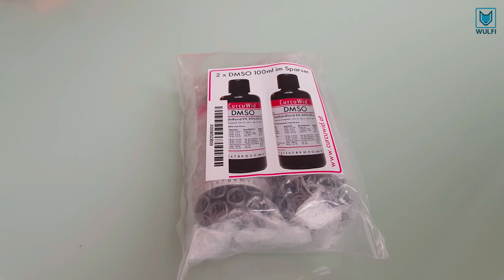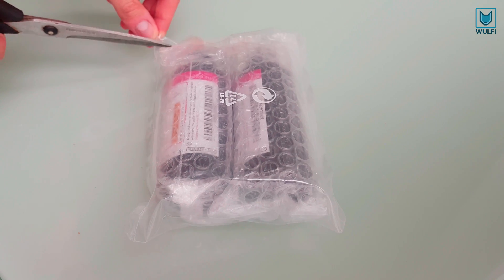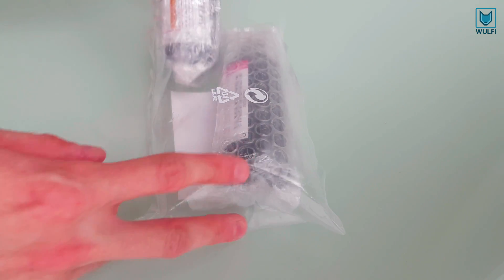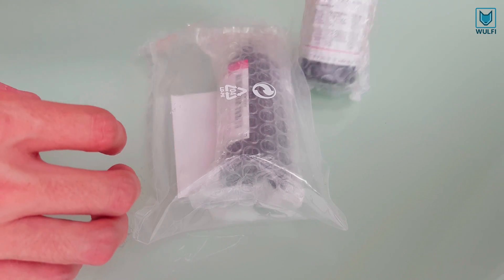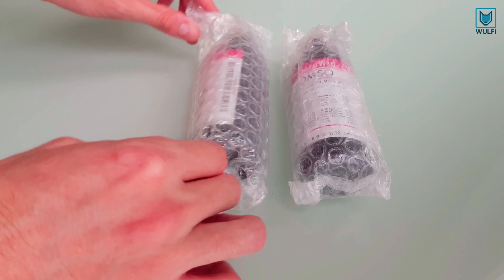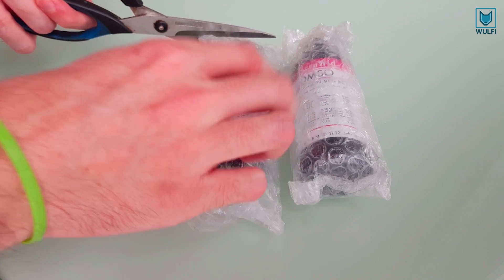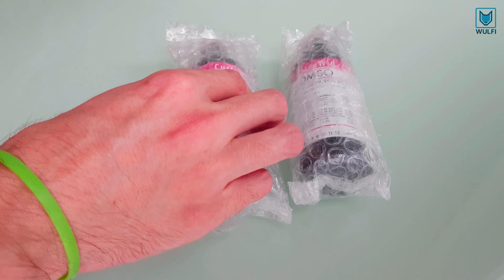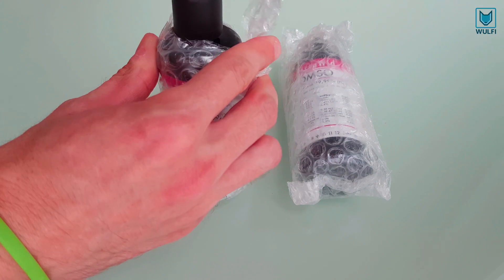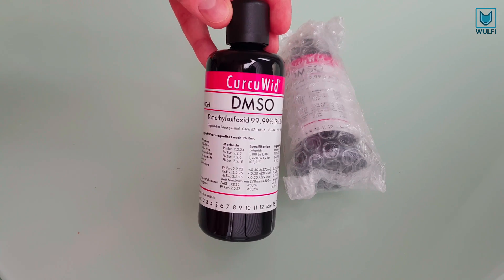DMSO is a very powerful organic solvent and there are lots of ways to use this liquid. Let's open the shipped package. This is how a bottle of DMSO looks like.